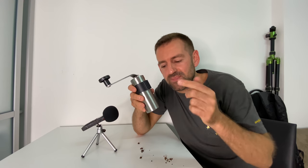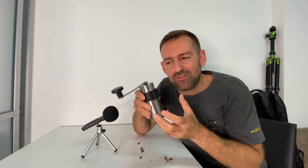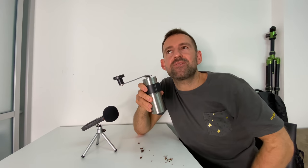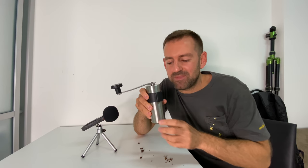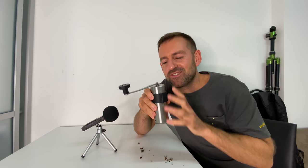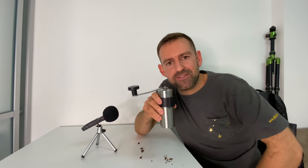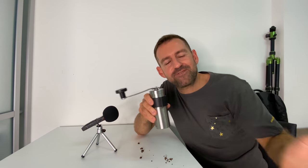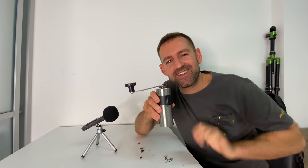Let me know in the comments if you want to learn more things like this — how to describe a piece of machinery or equipment, or just something around the house. This morning I was thinking this might be helpful for some of you to learn some new words. Go out and buy yourself a manual or hand coffee grinder and make yourself a great cup of coffee. Hope you're having a wonderful day wherever you are, and I'll see you in the next episode of Mad English TV. Take care!